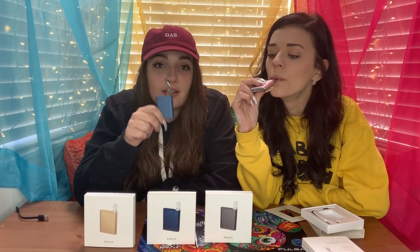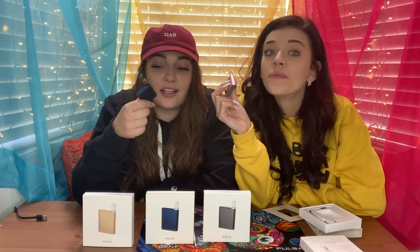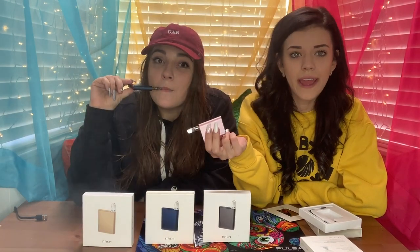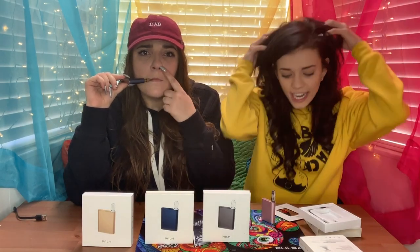One of the really cool things about this specific battery is there's no button on it to click. All you have to do to get a puff from it is just pull it. Sometimes your hands are occupied — like, what if I'm washing my hair and I want a puff?